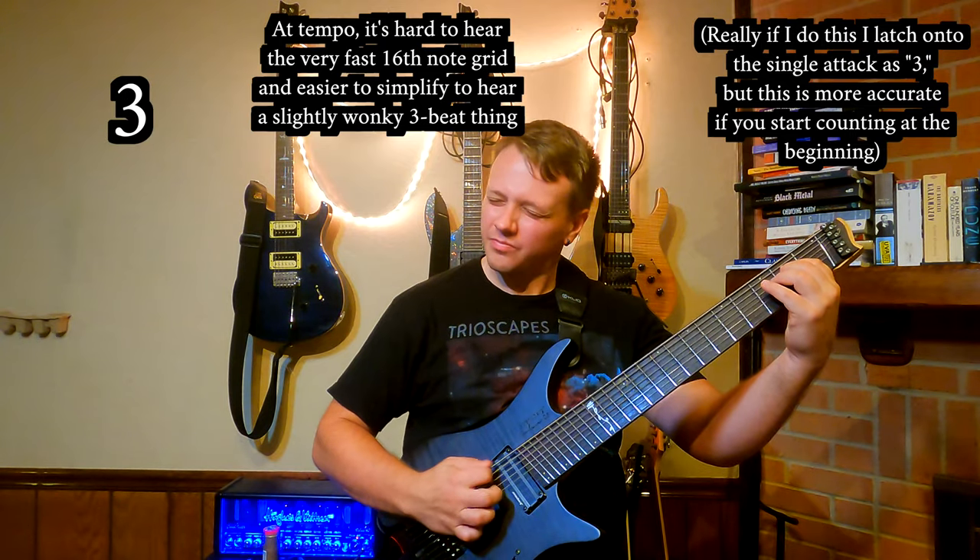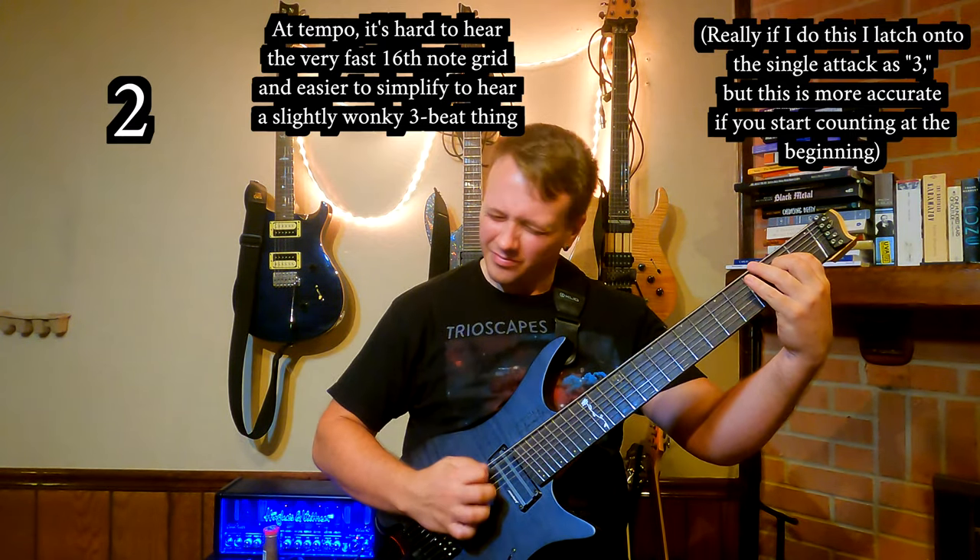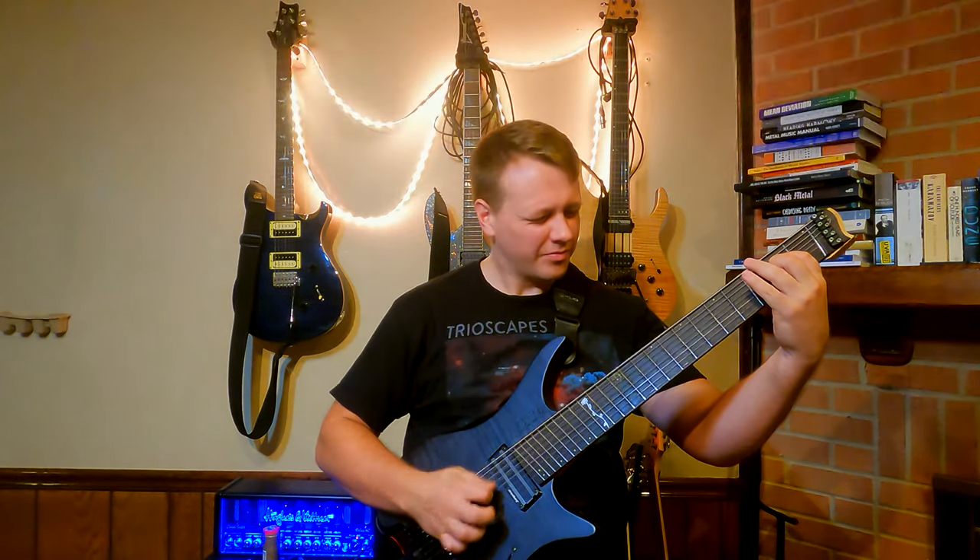So here, instead of hearing this repeating thing as 5 plus 4 plus 4, it gets easier to hear it as just 3 almost even beats. The second portion of the pattern — that string of 4s and 3s — is also tricky.